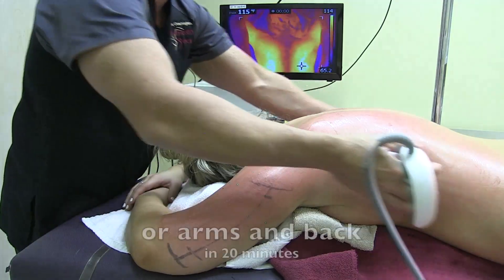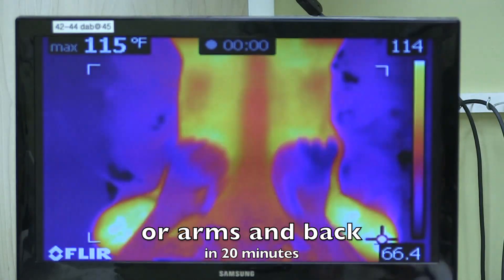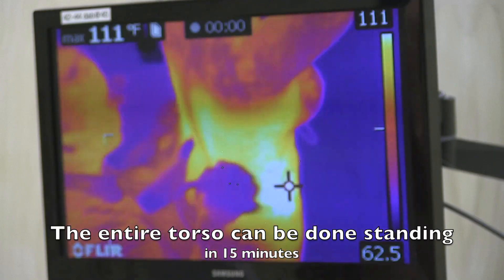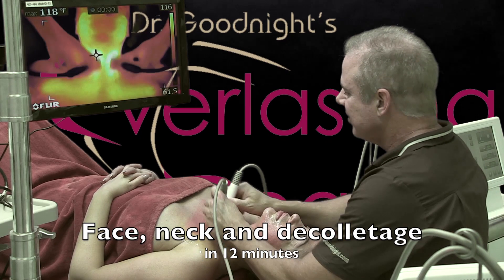In just 10 minutes you can do the arms with side bra fat, or you can extend it to the entire back at the same time in 20 minutes, or do the belly with the arms in 20 minutes. You can also do this standing if your main goal is just your torso — you can get all the way around the waist in just 15 minutes.